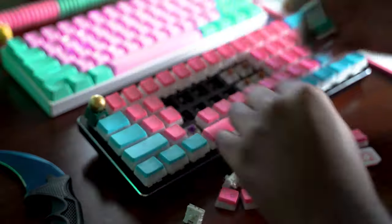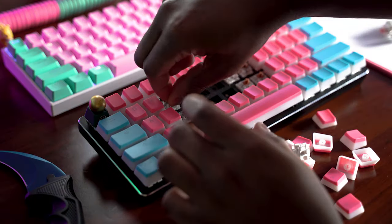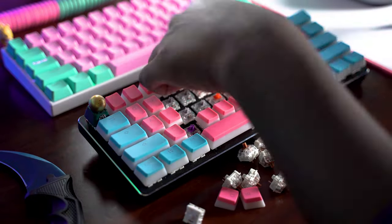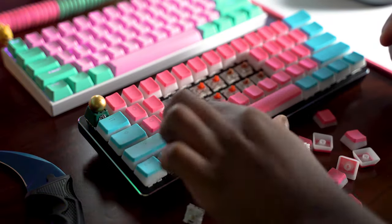This keyboard is modular, meaning that you can swap out the switches. You can also swap out the stabilizers, and that's about the extent of the mods. That's really about all you need.